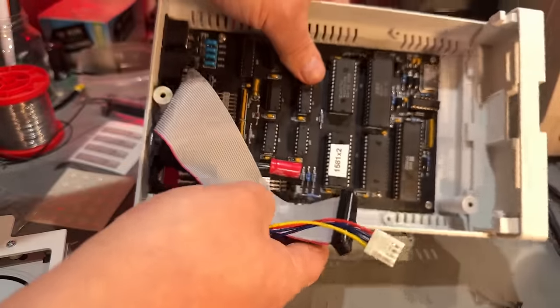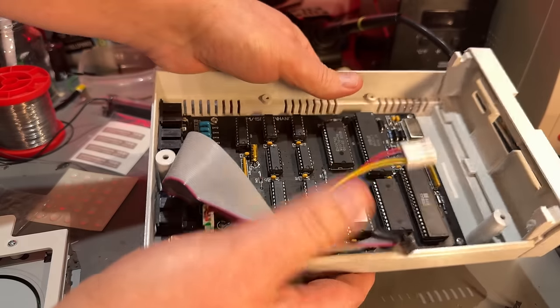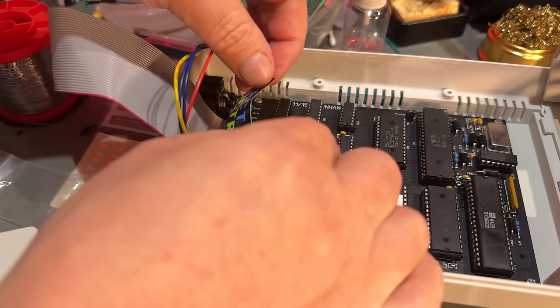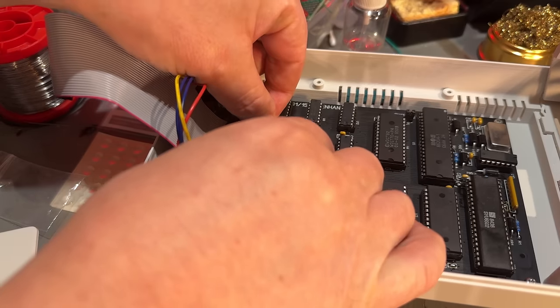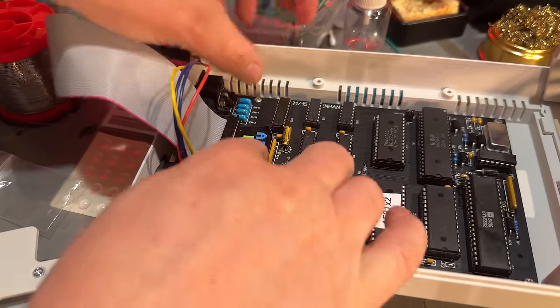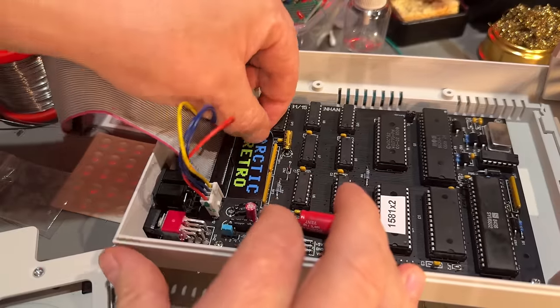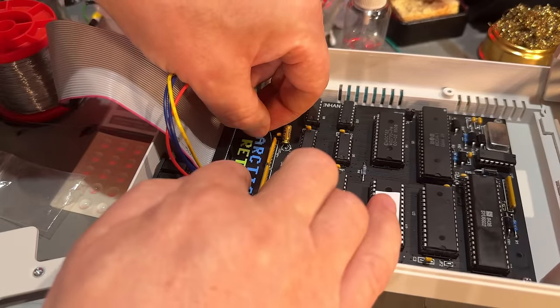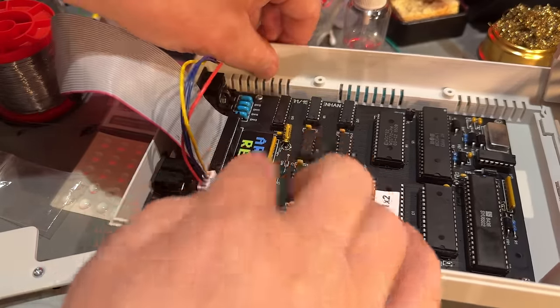The board is now secured into its case. Before I close this up I need to mark it — there's only room for some not-necessary resistors there, but this label fits perfectly.